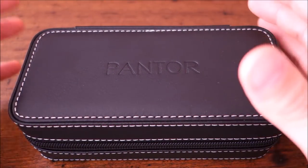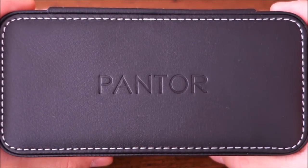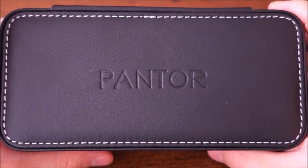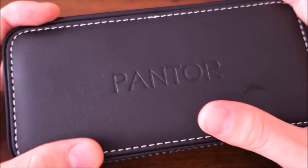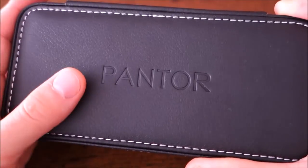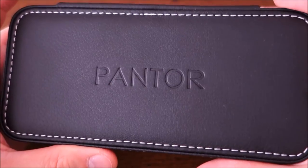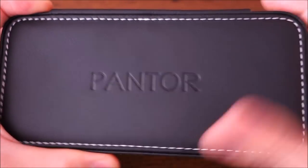G'day watchers, welcome back to the channel. Today's video features another new brand — Pantor watches, a micro brand from Hong Kong established in 2017. They seem to focus on dive-style watches, and this is their third design. They appear to be going for original designs, which is something I can really appreciate.